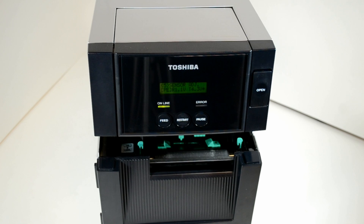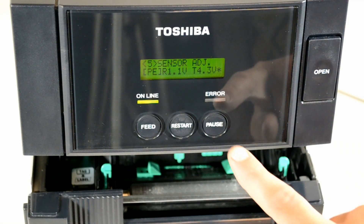Before pressing the pause button so that the display reads 'sensor adjust'.